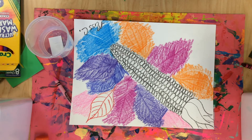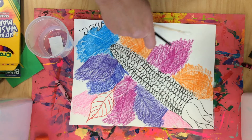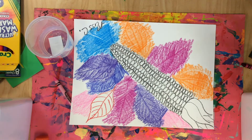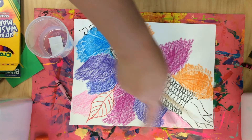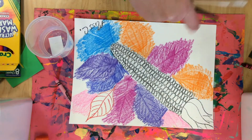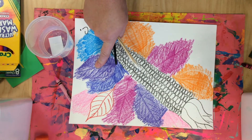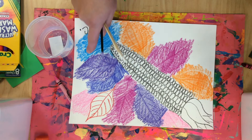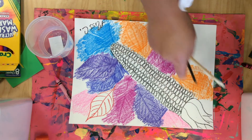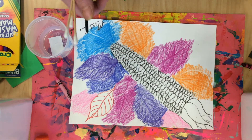All right, artists! To finish our fall corn, we're going to make some very colorful corn. You could pick all warm colors if you wanted to - which are yellows, oranges, reds, and pinks. I have a lot of warm colors in my background already. Or you could use all cool colors - blues, purples, bluish purples, and also green. Or you might want to make rainbow colored corn - that will be a decision you can make.